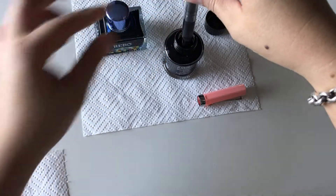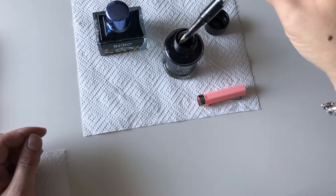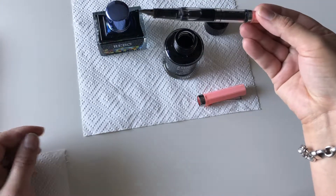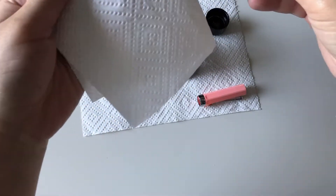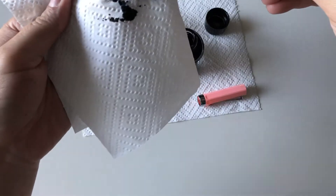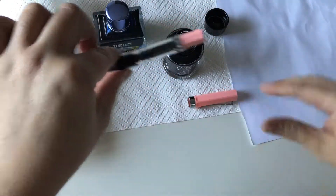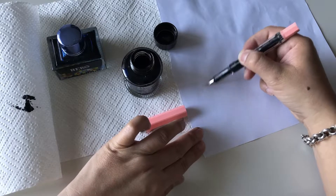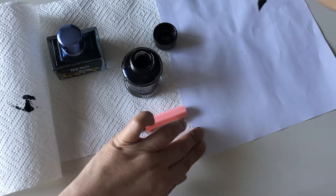This pen does a little click when it's filled or when you reach the end, which I actually quite like — the Twisbis don't do that. It's not essential, but I like knowing you've gotten to the end. For a first-time fountain pen user, that's quite a nice feature. The ink is in there now, so I'll do some writing and see how it writes — just waiting for the ink to load through the feeder.